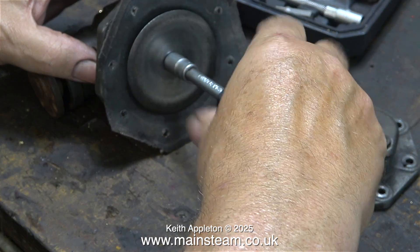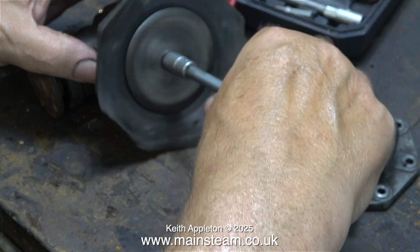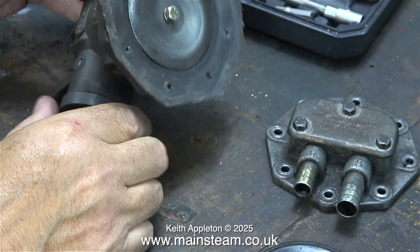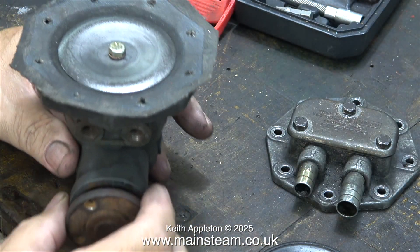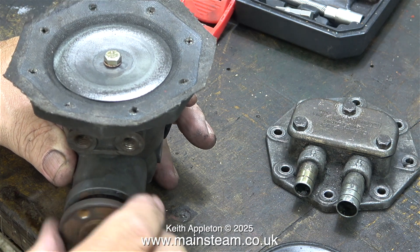Here I'm showing how the diaphragm is supported by two internal discs. This pump is quite clever — it's like a small engine in reverse. It has a crankshaft and a connecting rod which connects to a trunk guide type crosshead, just like in a miniature steam locomotive.